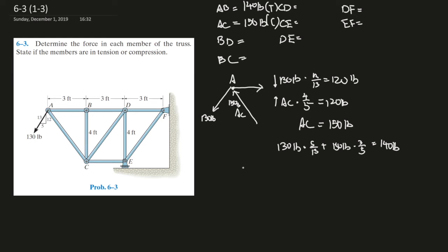Since we've figured out two of the unknowns, let's move on to joint B. The force from AB is going this way, so the reaction force is going this way. This force must go in the opposite direction since the only other force is acting purely in the y direction. These two x forces cancel each other out, so AB should equal BD. BD equals 140 pounds and is in tension. And since there's no other force in the y direction, BC is a zero-force member — BC equals zero.